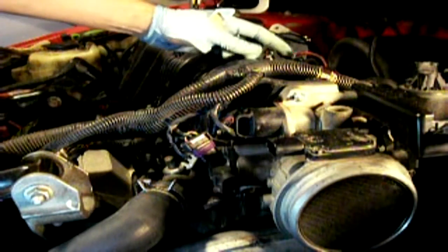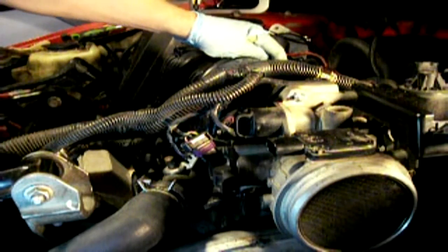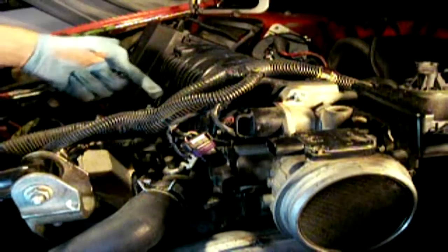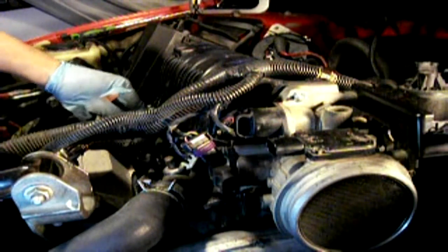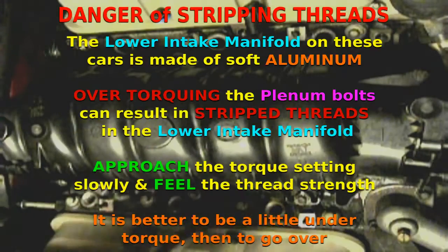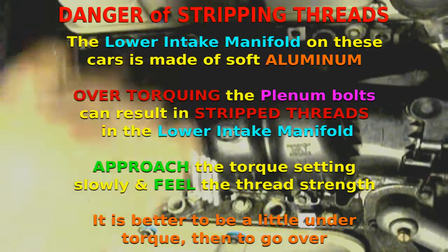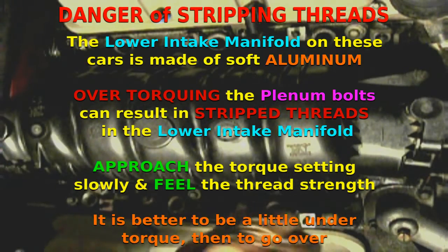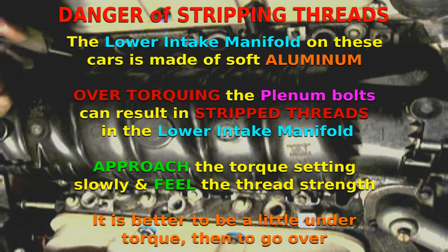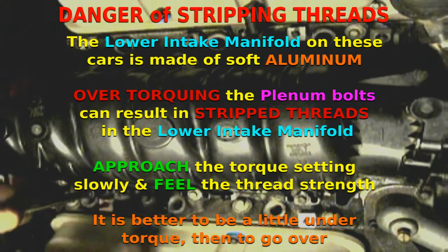You start with number one — the center bolt at the left or rear of the engine — then you come across to the second, and so on and so forth, then go towards the outsides. You want to approach your target torque in a criss-cross pattern starting from the center.